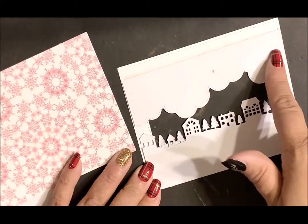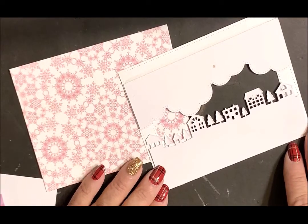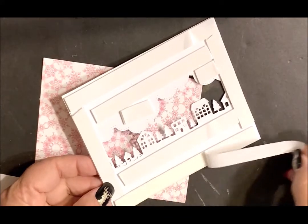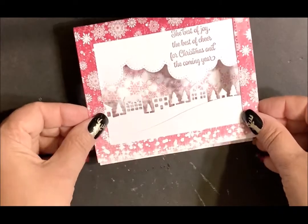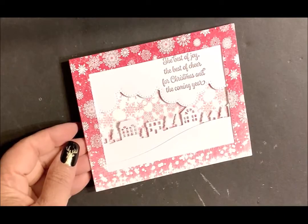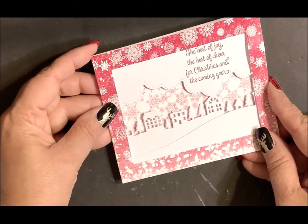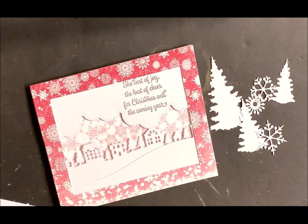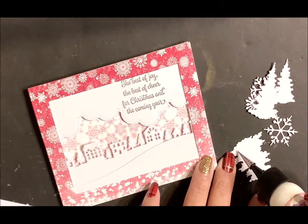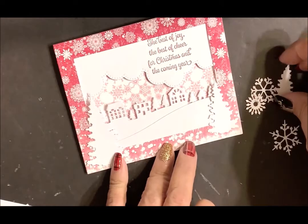Apply adhesive to the back side of this panel and adhere it to the snowflake die cut panel. I'm going to pop mine up using foam tape, then remove the backing and adhere to the snowflake die cut panel. You can now add that to your A2 card base. The pierced frame die cut is the same size as the A2 card base, so it's going to completely cover that card. Now you're ready to finish embellishing your card using the tree silhouette die cuts and the snowflake die cuts. Add your adhesive to the back of the die cuts and then place them on your card.